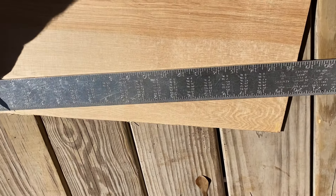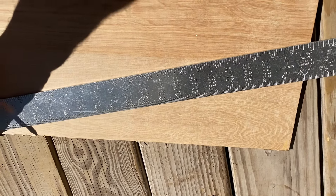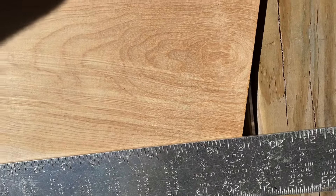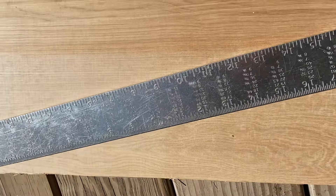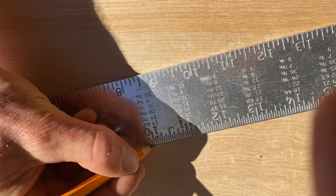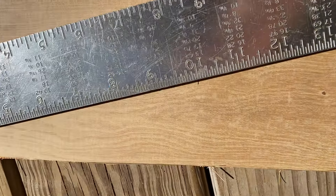And you tilt it to where it comes to an even number. In this case, I'm going for the 20. So right now I got an angle at 20 and all I have to do now is mark the 10 — simply divide the 20 by two.